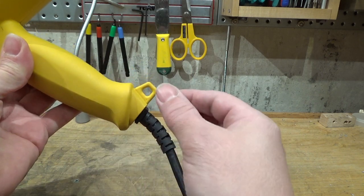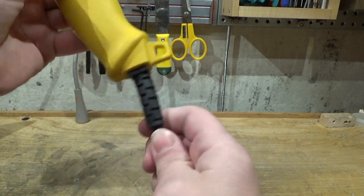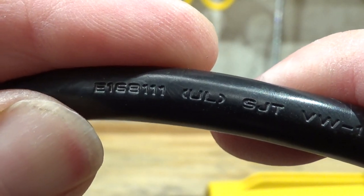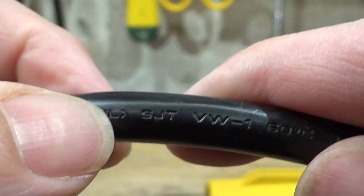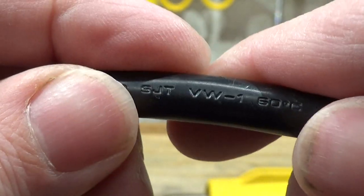A couple of other nice features: it has a tether point and fairly good strain relief for the cord. Now let's look at the chintzy aspects. This power cord sucks — it's a thermoplastic SJT cord and it's really, really stiff.